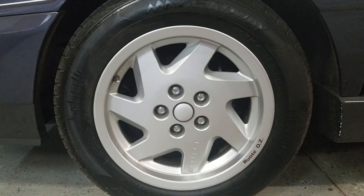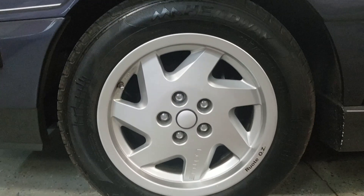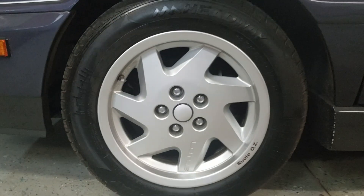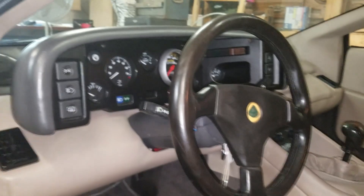One thing that I do like about this car is that it has 15-inch wheels on it, on the front and on the back. You don't see wheels this size anymore. Even most of your cheap cars out there nowadays at least have a 16 or 17-inch wheel.